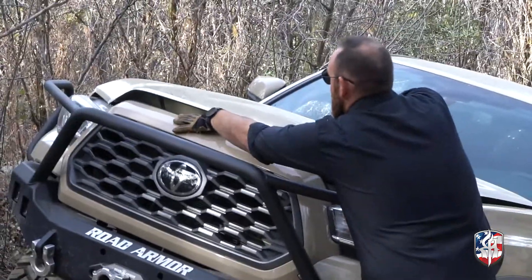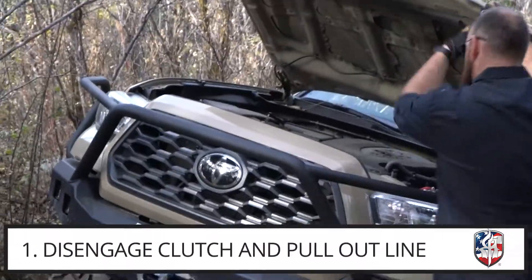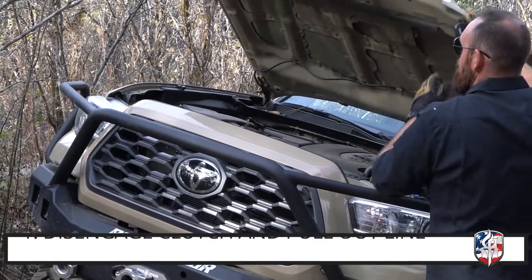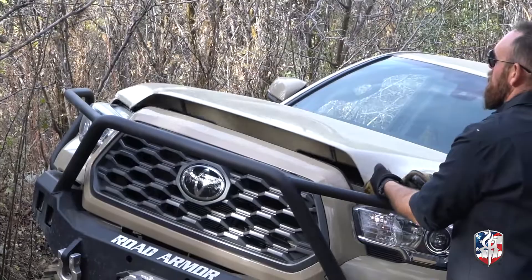On these Toyotas, as hidden as the winch is, we do have to open up the hood here. We're gonna get in here, pop the clutch into free spool so we can get this line out and start hooking this all up.